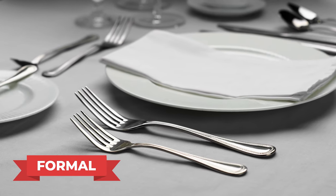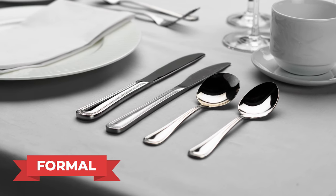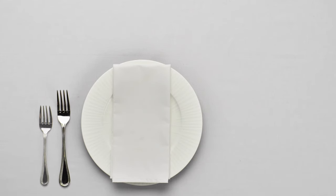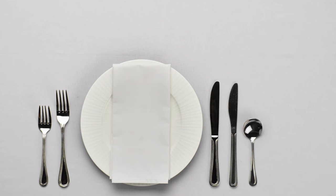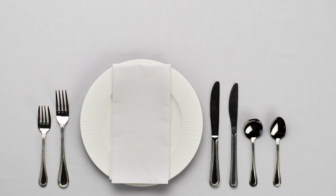A formal table setting is the last and most elegant style. Starting with a tablecloth and a plate, a dinner fork and salad fork sit on the left of the plate, while a dinner knife, salad knife, soup spoon, and teaspoon sit on the right.